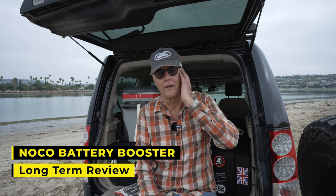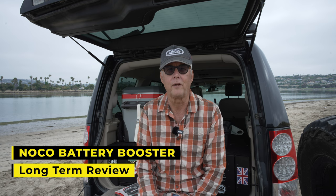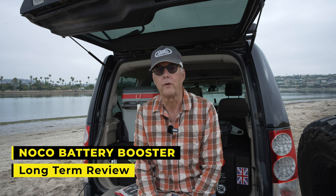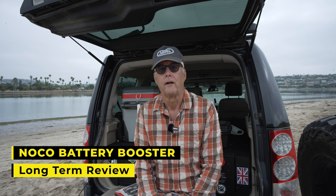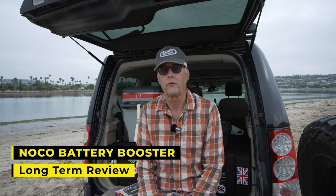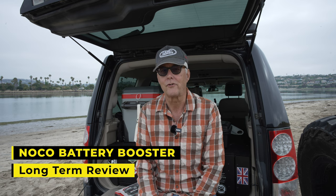Hey there, it's Jeffrey Douglas, SD Rover. I wanted to do a real short video on another piece of kit I would recommend if you're doing any overlanding, particularly if you're doing overlanding where you're out and about by yourself. That is a battery booster — so if you get up one morning and unfortunately your battery is dead and you've got nobody else around to jumpstart you, this will save your bacon.